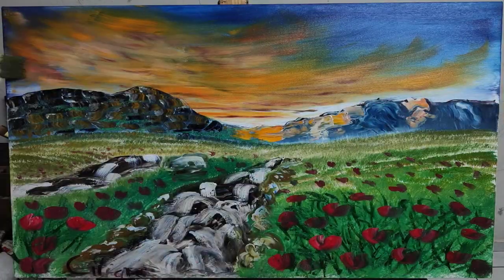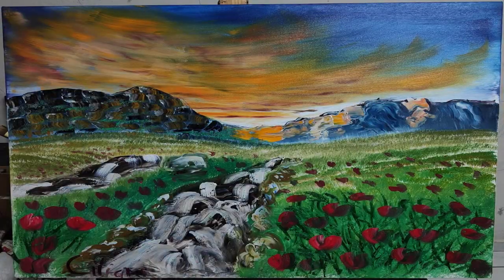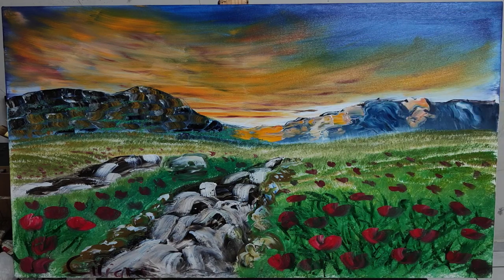And then we'll just touch up the sky a little more.